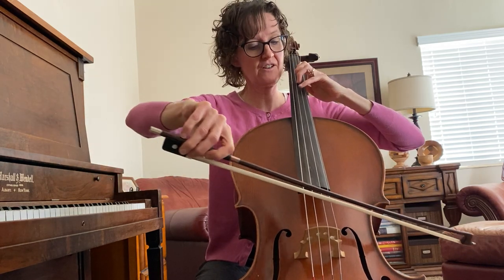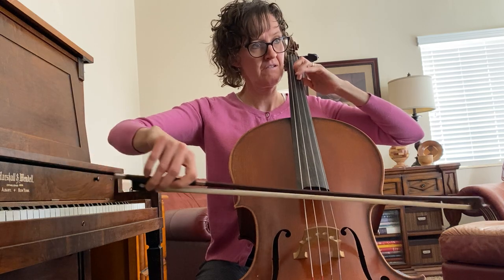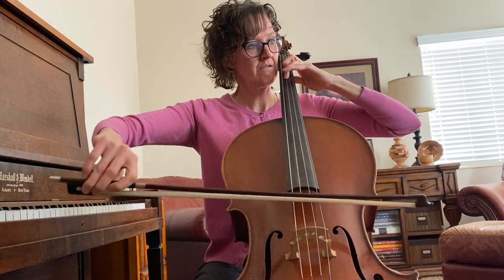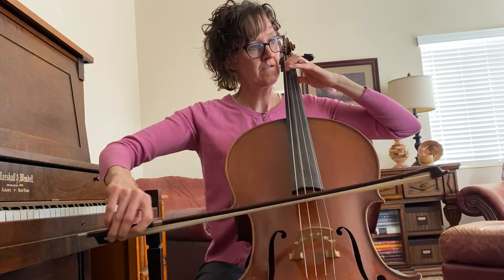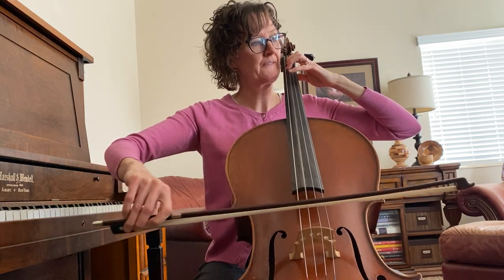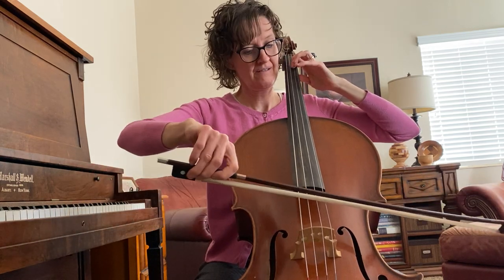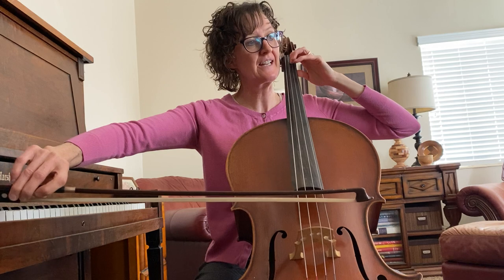There's an extended four here — extend it four again, and extend it four.